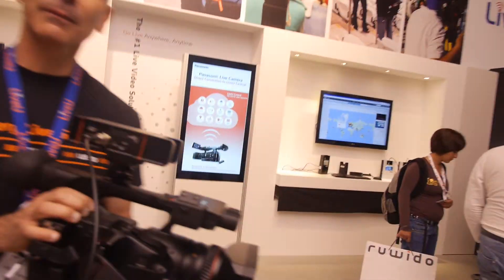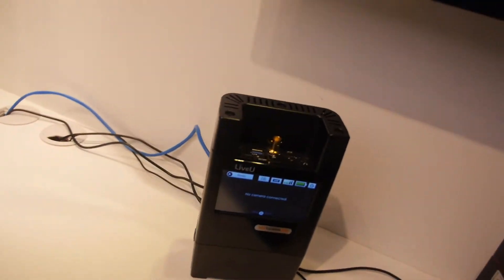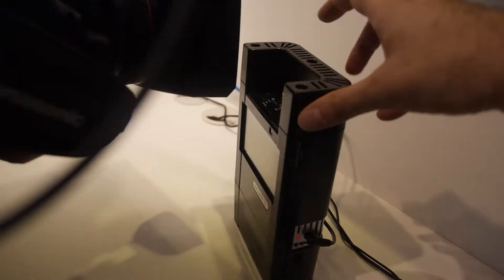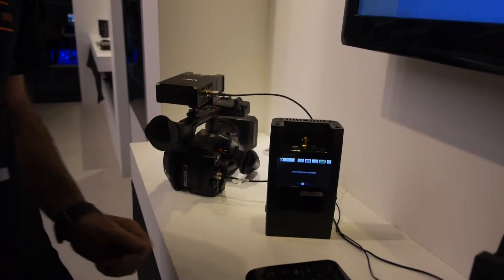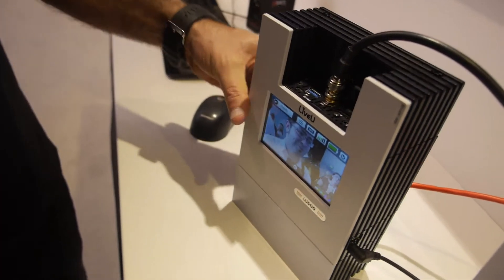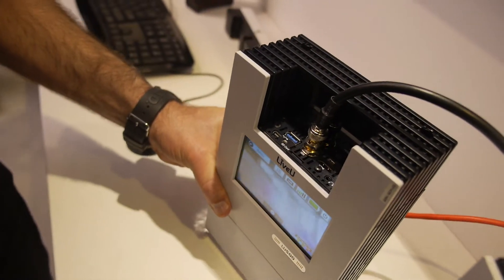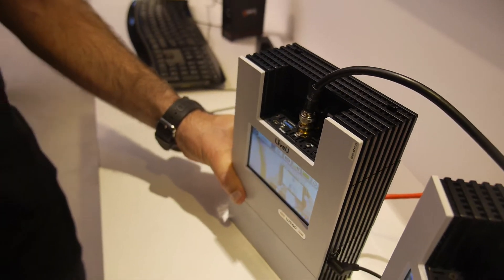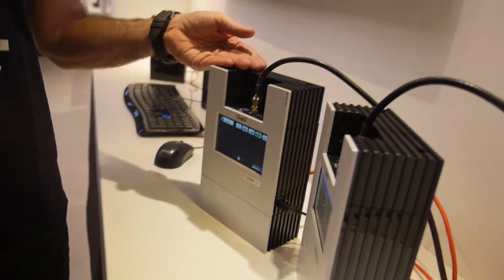The previous version is the LU500 — our flagship product. It's a premium eight-modem solution with two LANs, SDI, and HDMI out. We understand broadcasters need a toolkit of several devices, and the LU500 is at the top of that range.